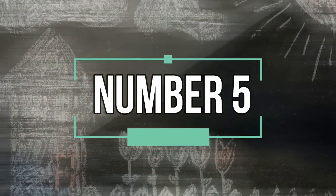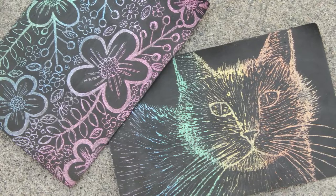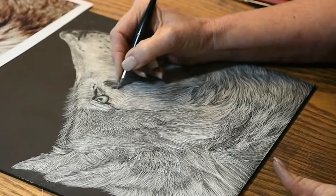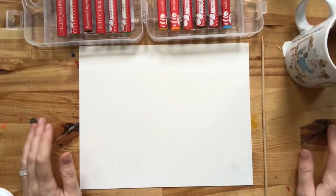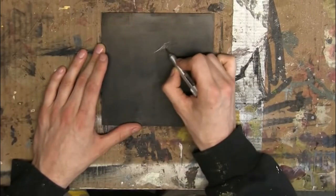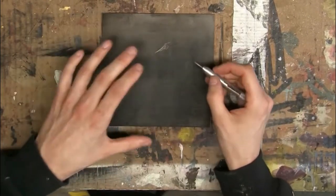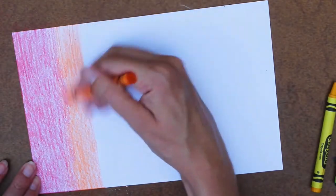Moving ahead to number 5: scratchboard. Creating scratchboard art is similar to the methods used for pen and ink — with pen and ink you apply black ink to white paper using dots, strokes, and hatching. With scratchboard, you use a white board covered with black ink and use a small scratch tool or knife to etch into it, revealing the white underneath. It's like drawing in reverse.